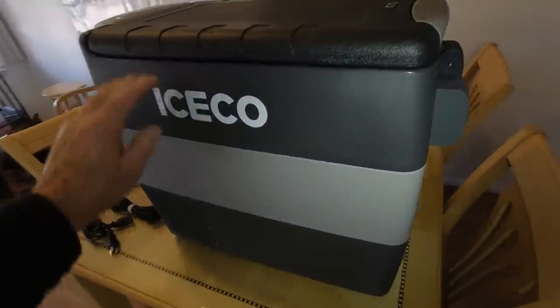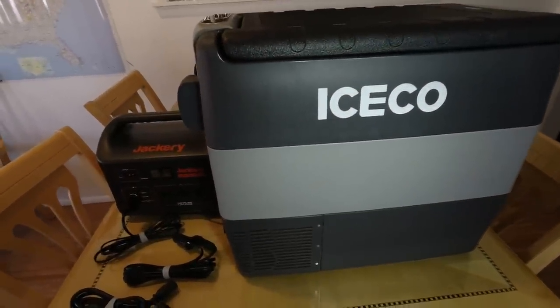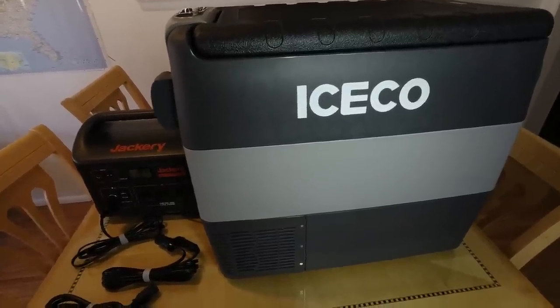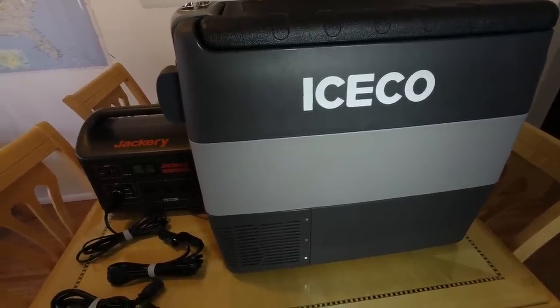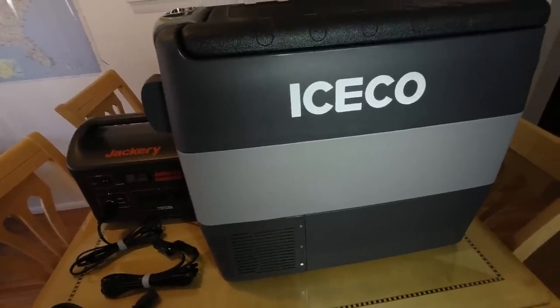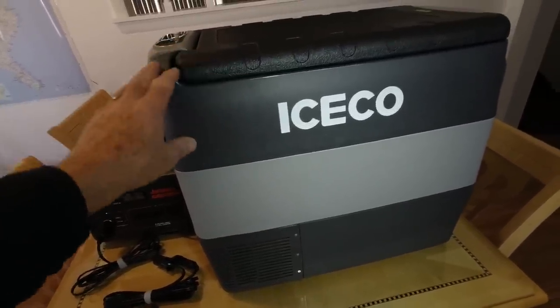You're probably wondering about the compressor — it's got a Seacop Danfoss compressor in it. That's top of the line; that's the one everybody looks for. The compressor has a five-year warranty, compared to less expensive refrigerators that only have a one-year warranty. This unit also has a one-year warranty on all the other parts.